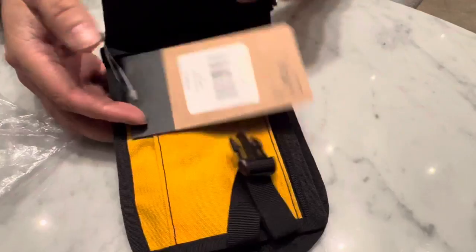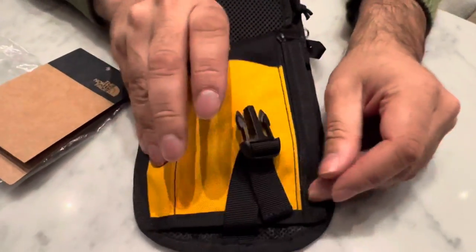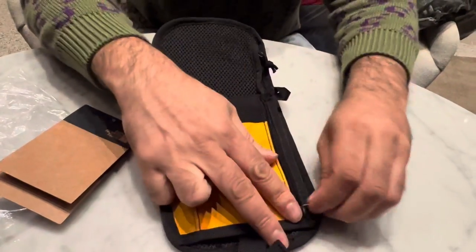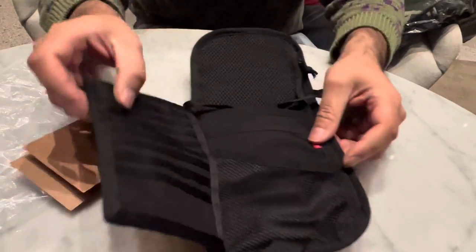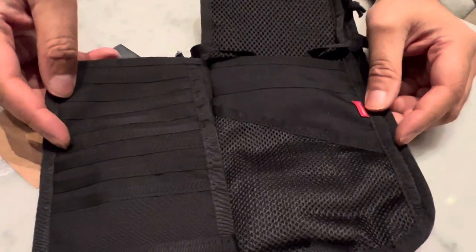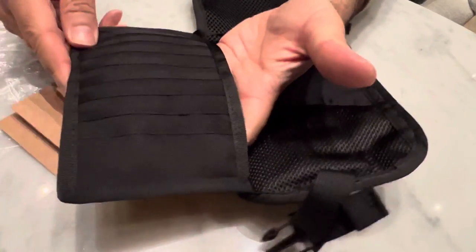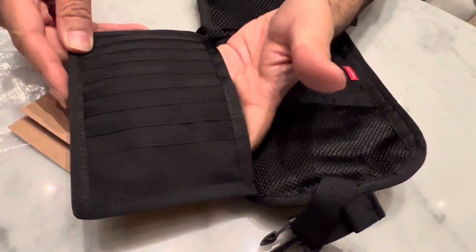There's a catch set just to keep it closed, and then inside we've got a pocket, a zip section as well which is perfect for putting your notes in. And of course if you've got loads of cards you can put them all in there, and then another really useful pouch at the side.